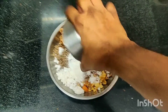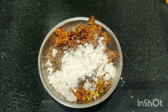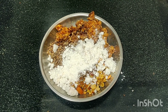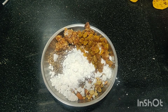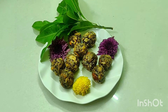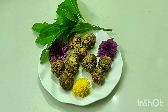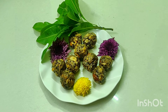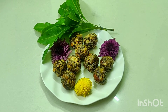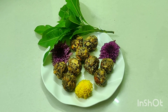Just add all the ingredients, start to mix and form nice laddus, and you can serve them to your friends and family to enjoy this beautiful festival. Wow — the dry fruit laddus are ready to serve on the occasion of Varamahalakshmi festival! I wish everyone a happy Varamahalakshmi festival. Let Goddess Lakshmi bring you health, wealth, prosperity, success, and immense happiness. Happy Varamahalakshmi to everyone!